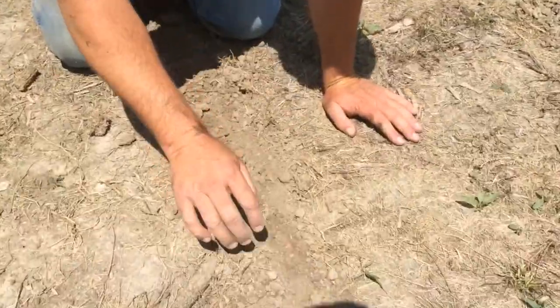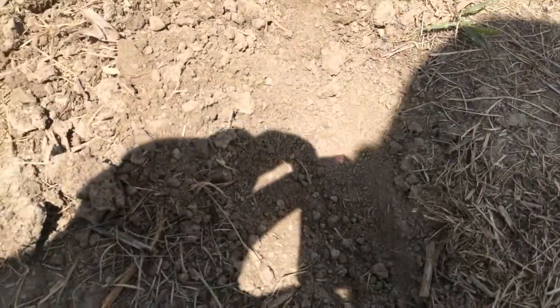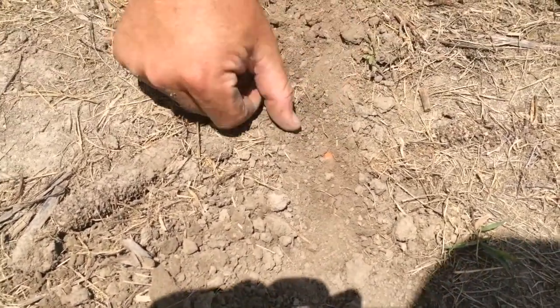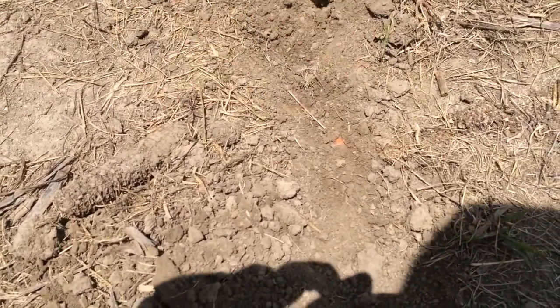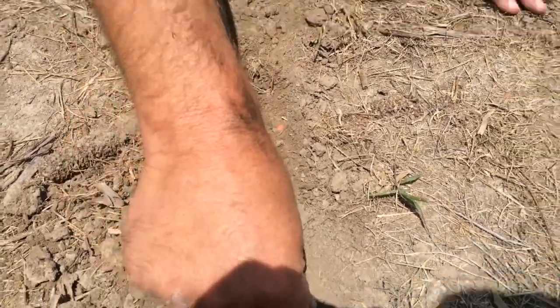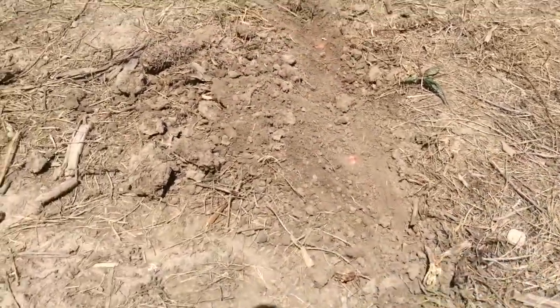So we've dug out the trench. And as you can see, we've got a nice shape on our trench. The sidewalls have been all shattered so we're not pinching the seed. And the seed has been firmed really nice into the bottom of the seed trench.